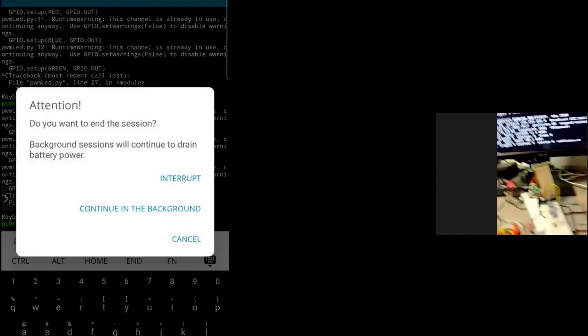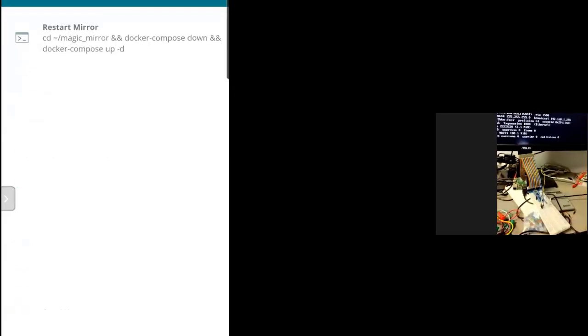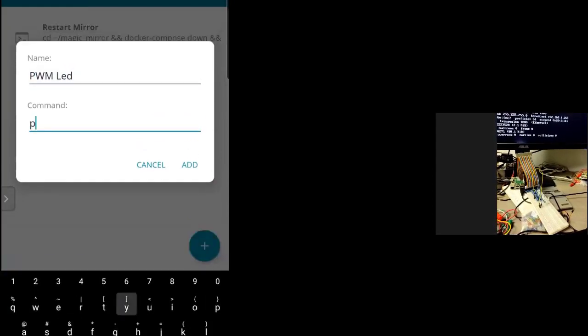I can also create custom commands in the app. I go to custom commands, create one called PWM LED, and enter the Python command with the script path and parameters — for example, 20, 70, 70.